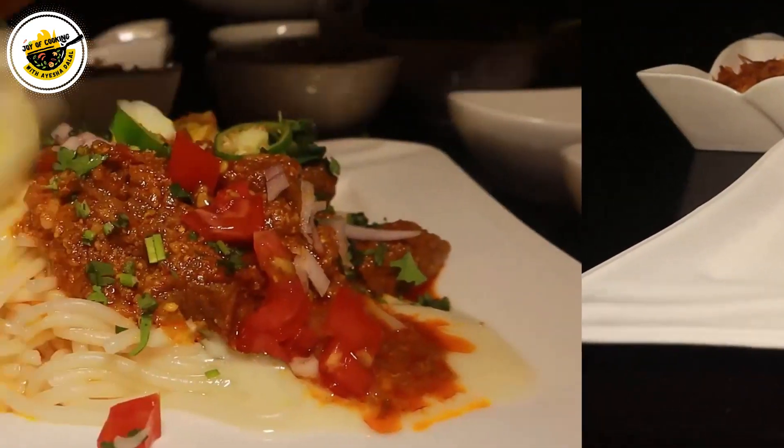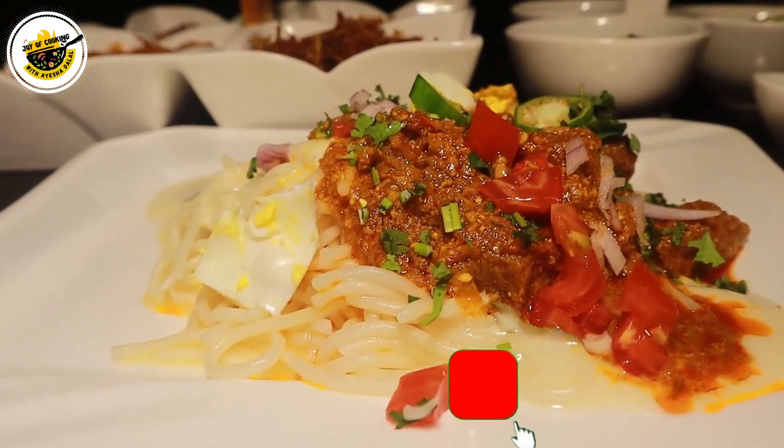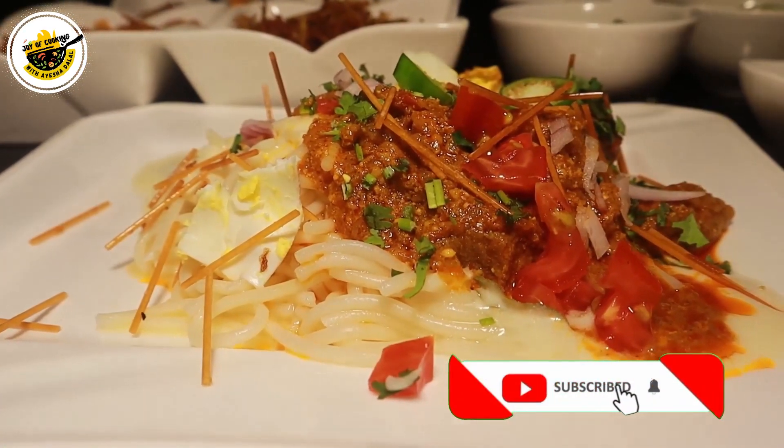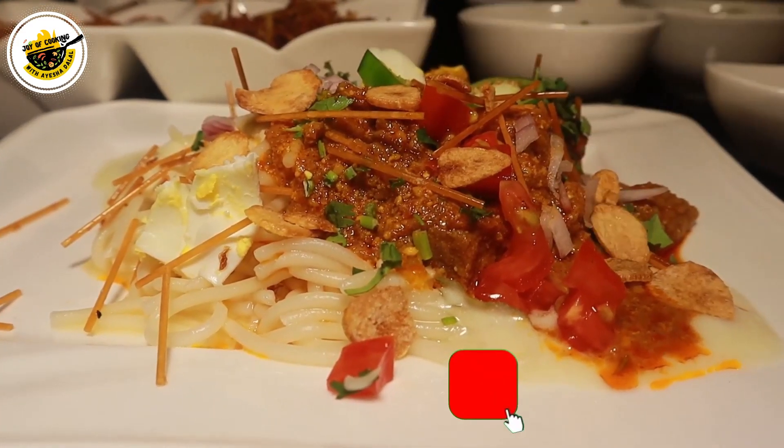Please try it. Please tell me your feedback. I hope that this recipe will be good. I have tried to cover all the ingredients. Until then, take care. Allah Hafiz.